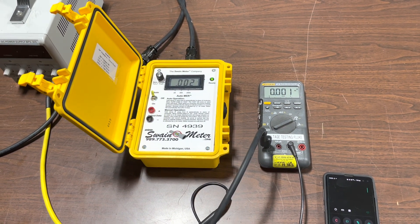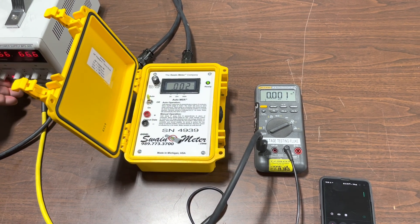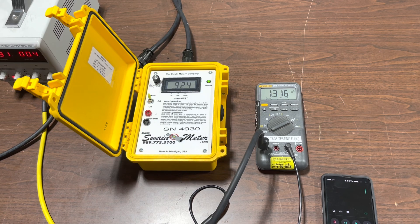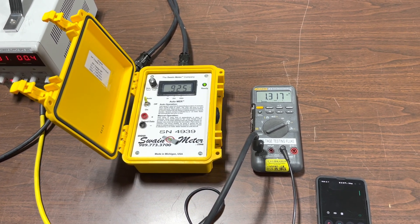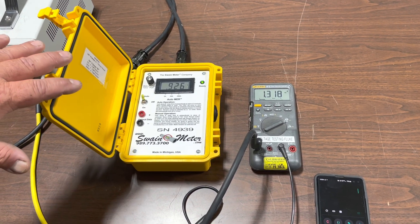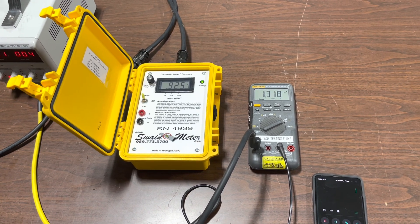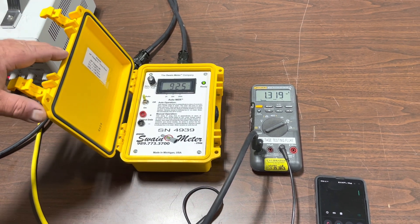Now that our 56 inch clamp has been zeroed, we are going to turn on some current and notice a value. Note that the value on the Swain Meter is not the same as the one on the Fluke Meter with the inline. The reason for this is that this Swain Meter has been calibrated one to one with the 34 inch clamp and only has a multiplier factor for the 56 inch clamp. Very important to note: the meter does not read one to one with all sensors if multiple sensors are to be used with the meter.